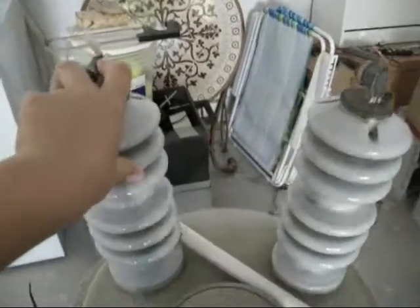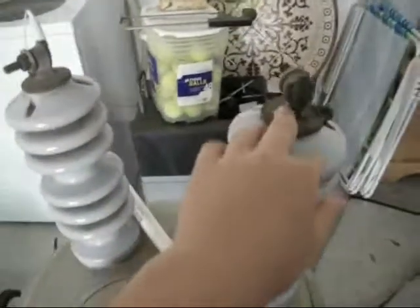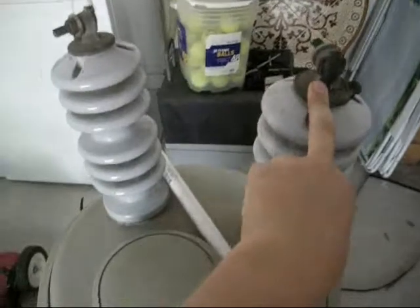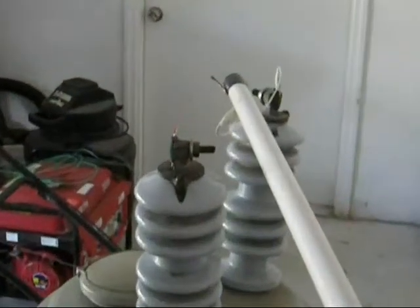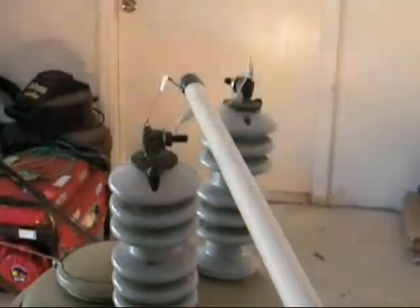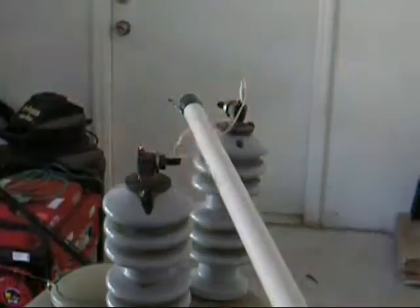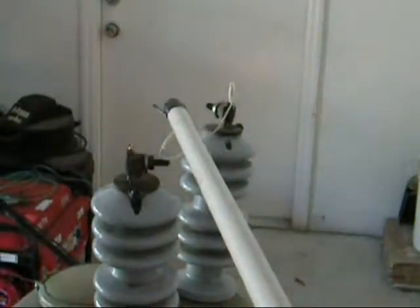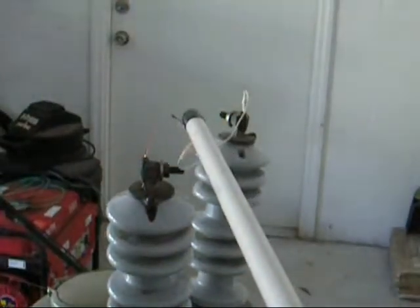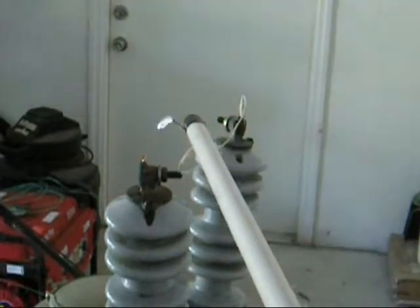Right now, it's like 15 milliamps, but once I get a better ballast on there, it will be like an amp, which will draw an arc out to like 3 feet. Something ridiculous like that. I'll see you next time.